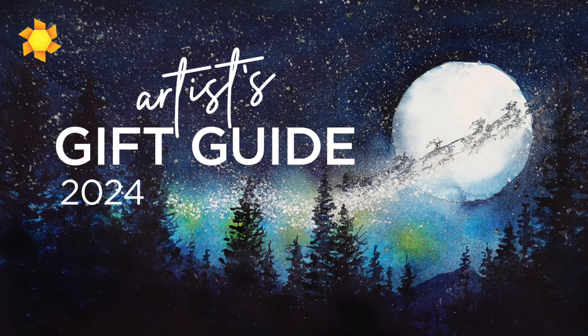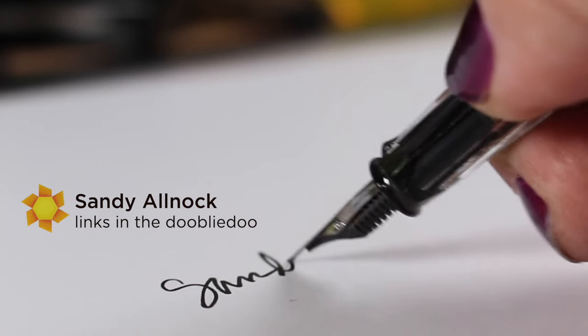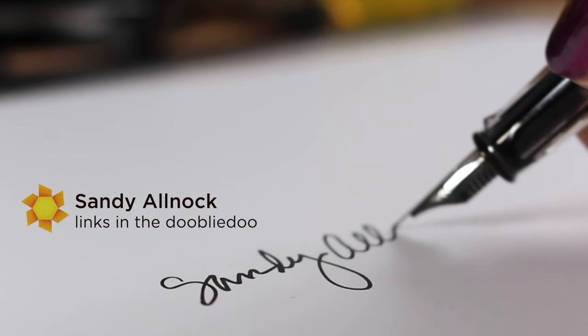If you'd like to go see the artist's gift guide, do some shopping, see some ideas for things you could give or receive for the holidays this year, go check it out — links in the doobly-doo. I'll see you again next time on Saturday for another watercolor painting, a much easier one in that video. Take care, bye-bye.